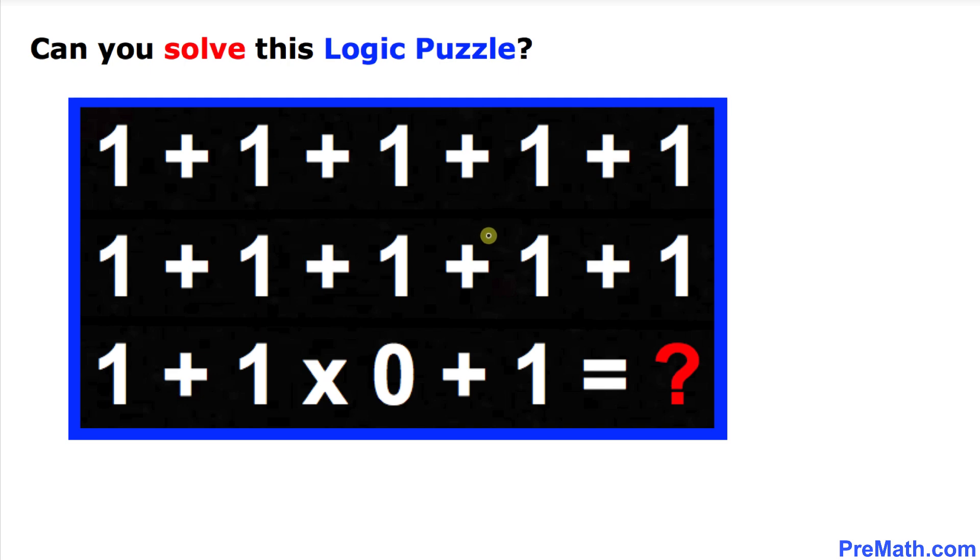Welcome to pre-math. In this video tutorial we have got this smart logic puzzle. As you can see, the entries are ones and zeros, and our orders of operations are: plus means addition and multiplication. The question mark is: what numbers are we going to get at this place if we combine all these numbers? Can you solve this problem on your own?